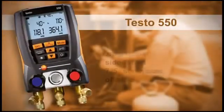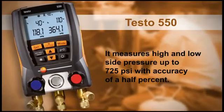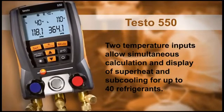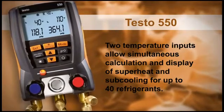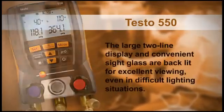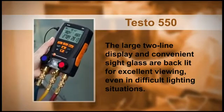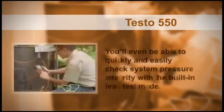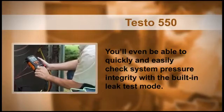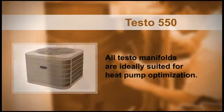The 550 measures high and low side pressure up to 725 PSI with accuracy of a half percent. Two temperature inputs allow simultaneous calculation and display of superheat and subcooling for up to 40 refrigerants. The large two-line display and convenient sight glass are backlit for excellent viewing, even in difficult lighting situations. You'll even be able to quickly and easily check system pressure integrity with the built-in leak test mode. In addition, all Testo manifolds are ideally suited for heat pump optimization.